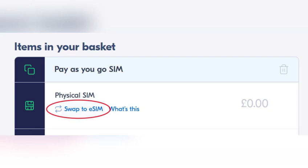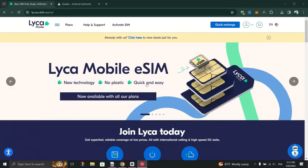Use your device's camera to scan the QR code provided by Lika Mobile. Alternatively, manually enter the activation details as instructed.